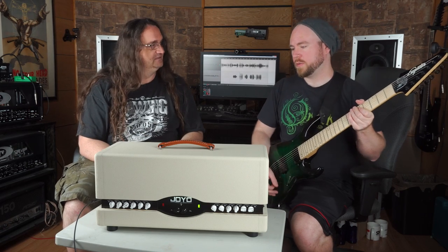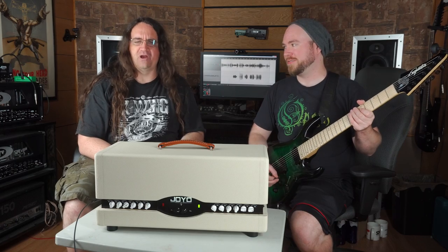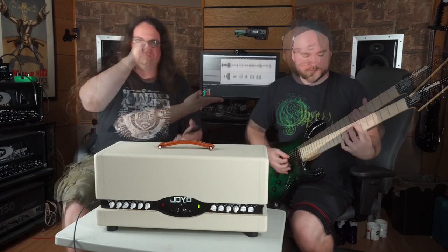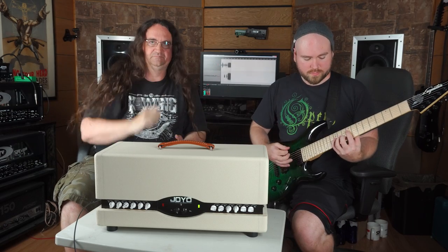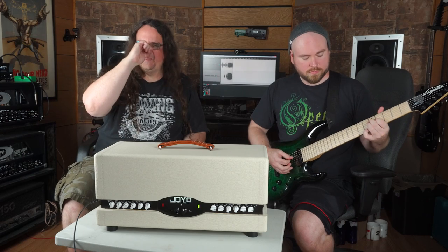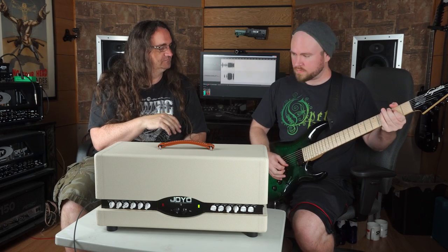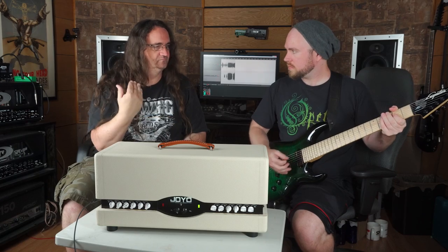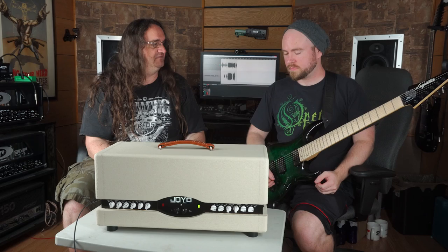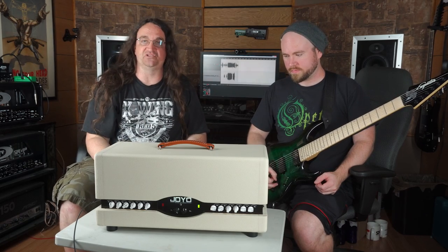You could also probably wind up with some just terrible monsters. This one's called British Steel — think old school British metal. This one's probably meant to be paired up with a set of EL34s as opposed to 6L6s, so this is something we would definitely want to change the tubes out for.